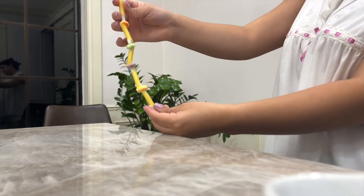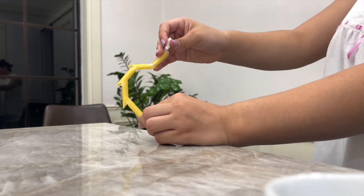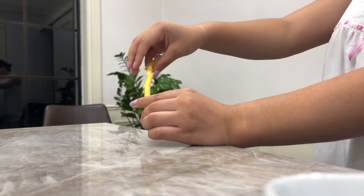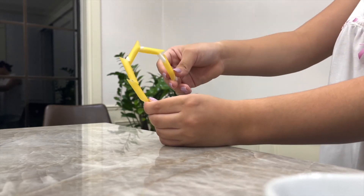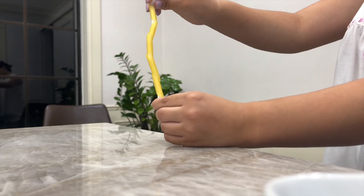What happens if you don't have any discs? I repeated the same experiment but with only pasta and no discs. Here is an example of when you only have bones. As you can see, the structure is more straight, and when you try to bend, the bones touch each other. All that tension would make them break.